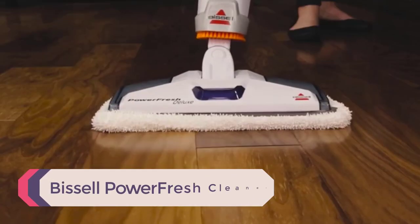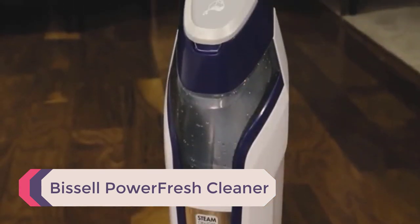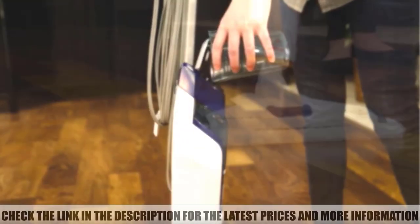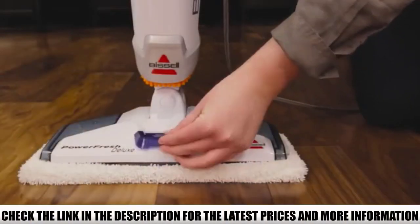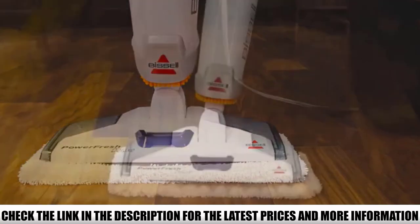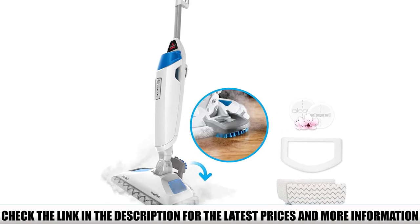Number 5: Bissell Power Fresh Cleaner. We like this unit for those that only want an upright steamer and don't want to deal with a bunch of different attachments. This is just the steam mop — no handheld — but it does have its own advantages. Digital setting controls start us off, and the 23-foot cable and 1500 watts of power keep us rolling with the good features.